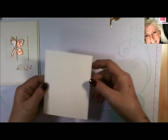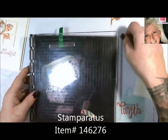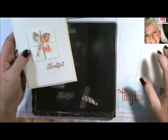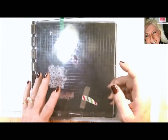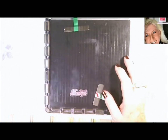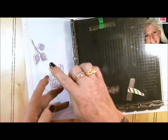On the front I offset my 'thankful.' This is where your Stamparatus comes in wonderfully, because I've set up both my front greeting and the inside of my card since I'm copper embossing these. When you're doing multiple cards for a card swap, you can set up one panel with your inside greetings and your other panel with the front.